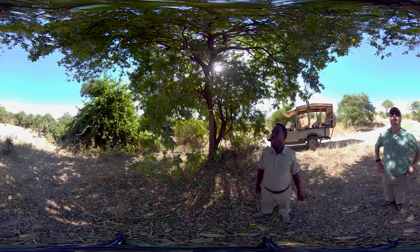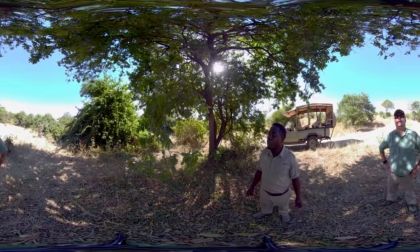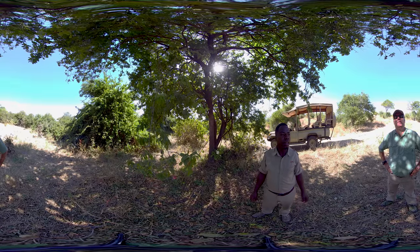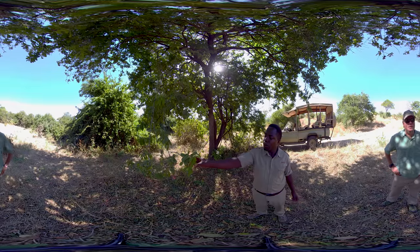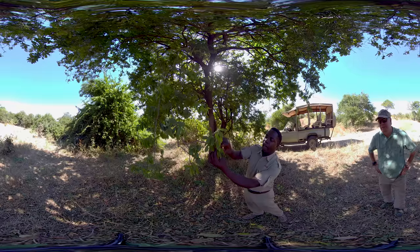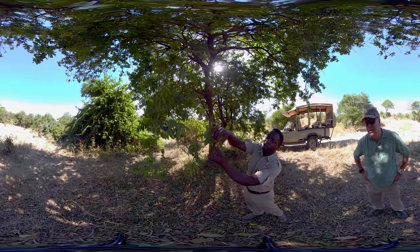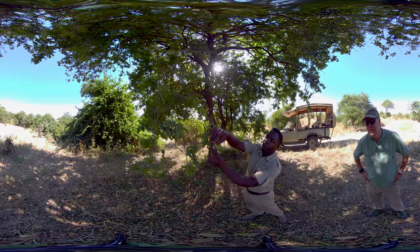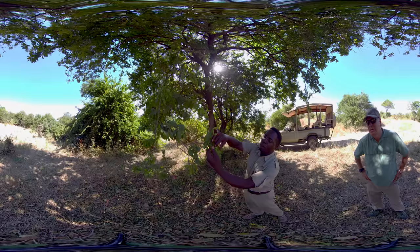This is the spinal jackal berry tree, and the common name is called small apple leaf. If you look at the shape of the fruits, it looks like an apple — exactly like an apple here.